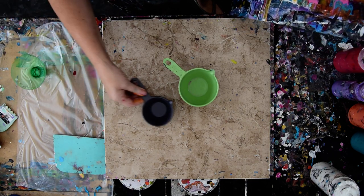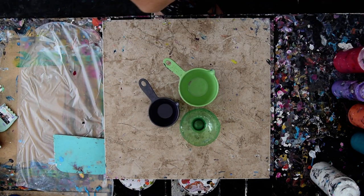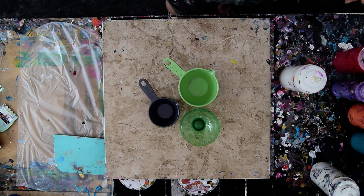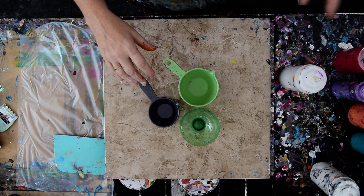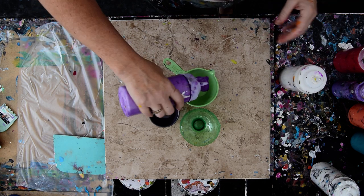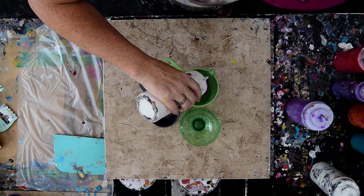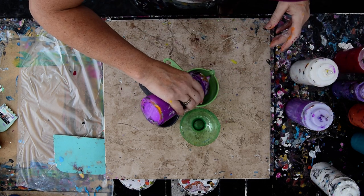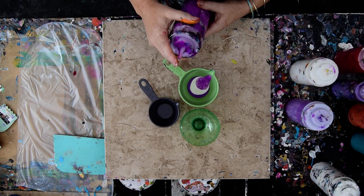I'm thinking about doing an inversion pour, but I'm also thinking about including some rings with it. I've been doing some ring pours recently where I discovered that I actually do have an aptitude to remember what goes in first and will come out last. I'm going to put some colors in, and the other thing I learned is it's a really good idea to put white in between every ring.